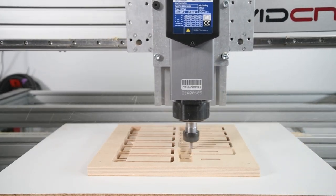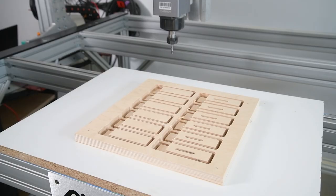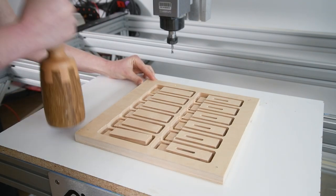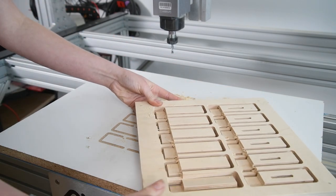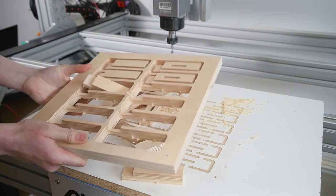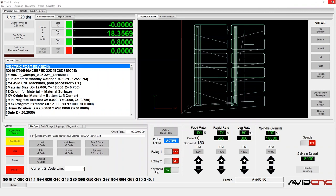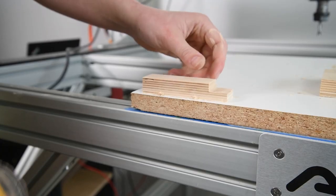Once the program is complete, drive the gantry back and out of the way and remove your project from the bed. To remove the plastic fasteners, use a mallet to tap the side of the material to break the fasteners. Go ahead and remove your clamps from the drop material and clean them up — now you can use them on your next project. To shut down the CNC, ensure you close Mach 4 first and then turn off the CNC controller. Now you can move on to cleaning up and finishing your parts.